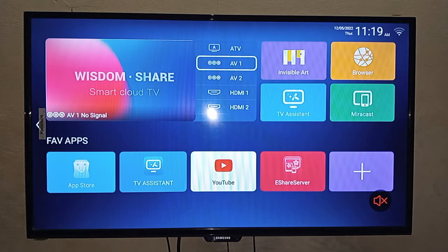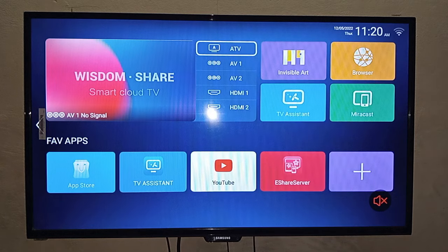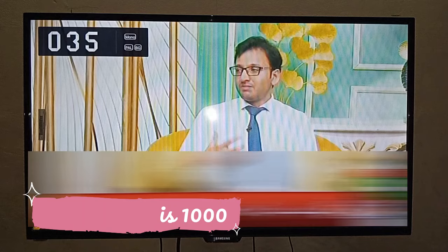Now we have to turn on our TV. If you want to listen to TV channels or YouTube, you can now hear audio through the speakers. You can check the mute sign and then adjust the volume.